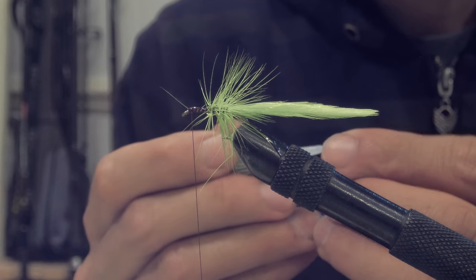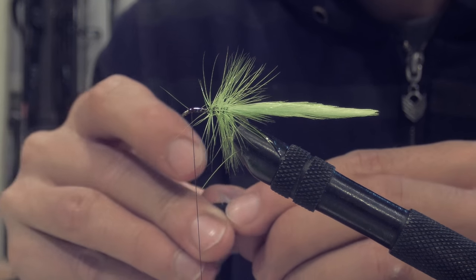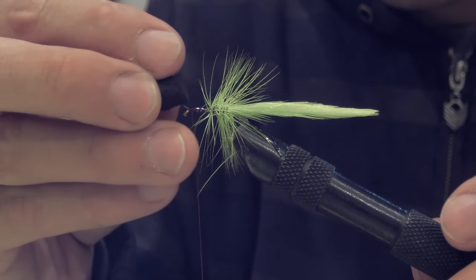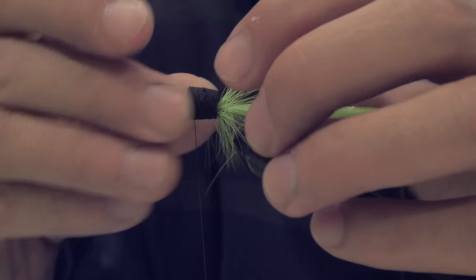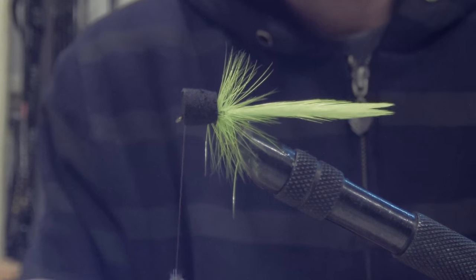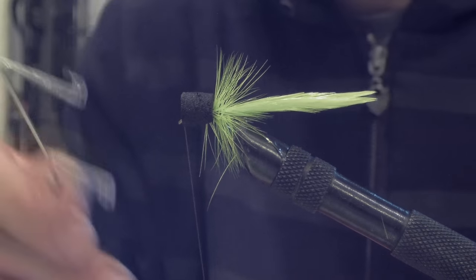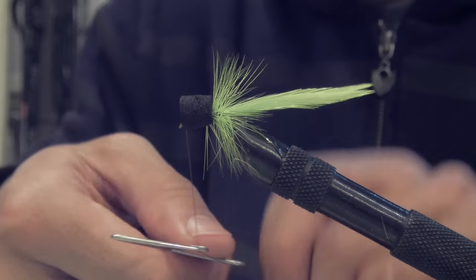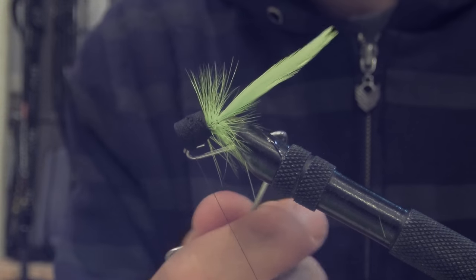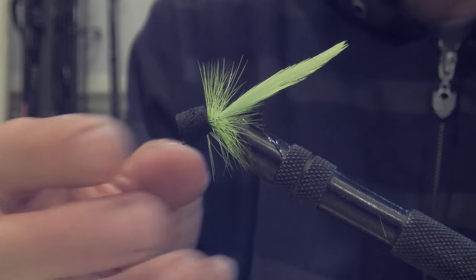Put a drop of crazy glue on there and spread it open, then slide the popping foam body on and push it back. Make sure the glue is secure. Then do one, two, three turns of thread and finish it off. Cut off the tag end.